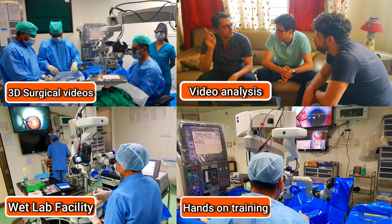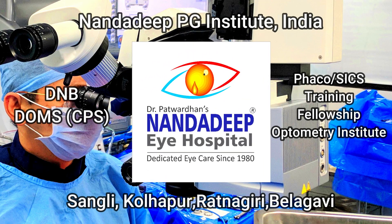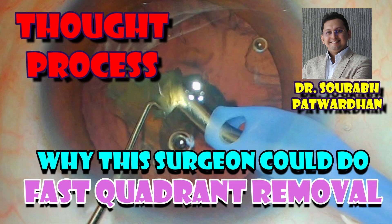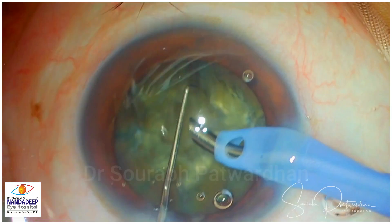In our center, we have a lot of teaching activities which includes hands-on training as well. In the previous video, I showed a case where fast quadrant removal was done by the surgeon and I asked what were the reasons behind this fast quadrant removal. So let's find out the thought process behind this particular step.